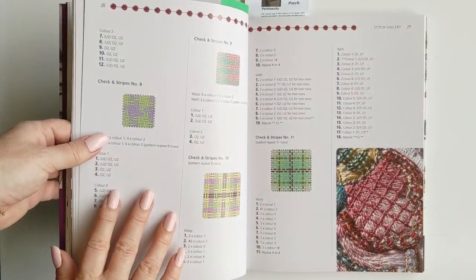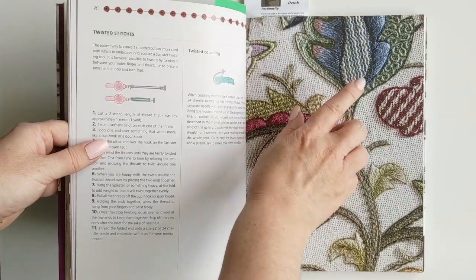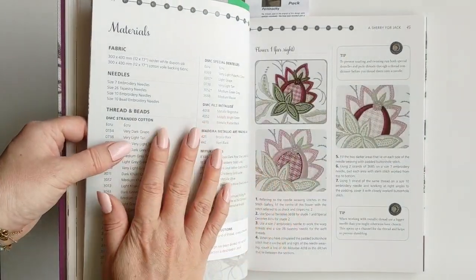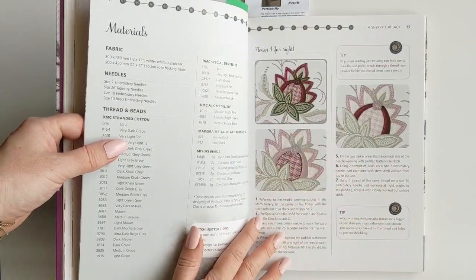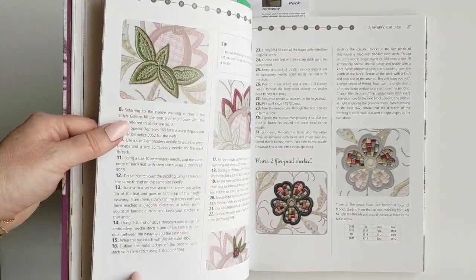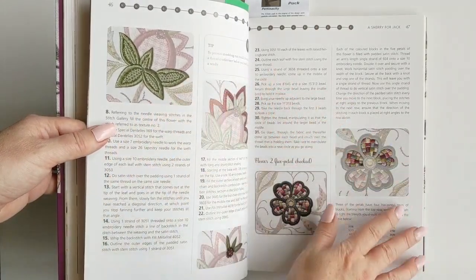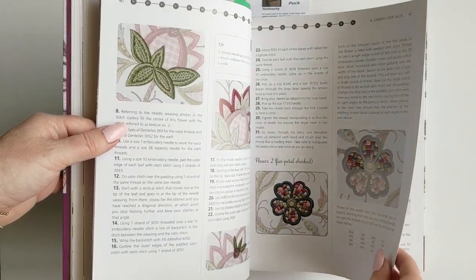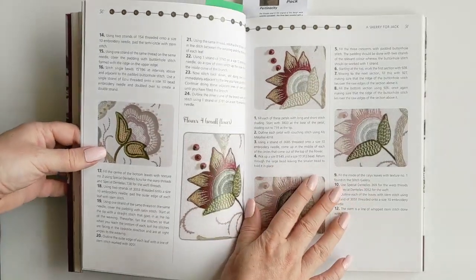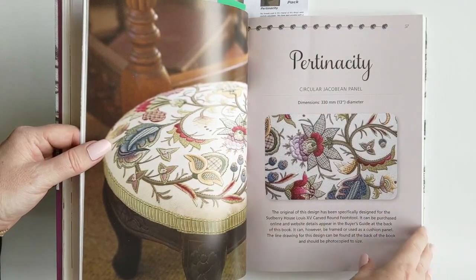Here's some of the needle weaving — super interesting. Here's another section of the Pertinacity one; I believe that's actually the section I've already done. The details in the instructions are amazing. Each leaf section has like 20 to 30 instructions, which is incredible. She gives you a lot of tips and a lot of information about the different flosses you're going to need. I decided to get the floss kit because I thought it was easier than sourcing all the flosses myself. You can see that panel there — just beautiful.